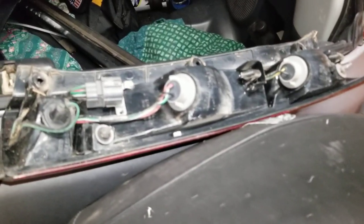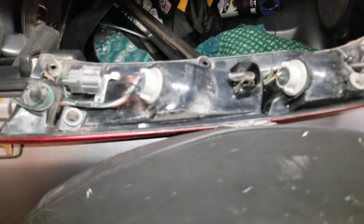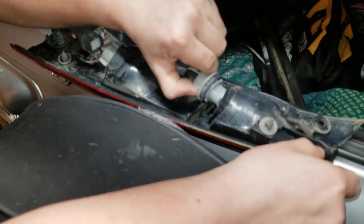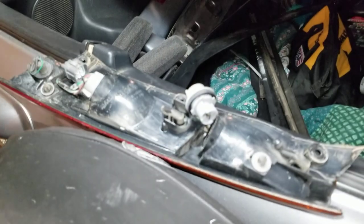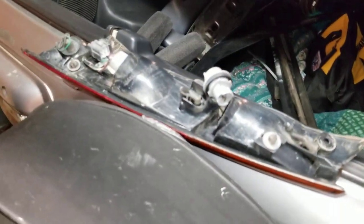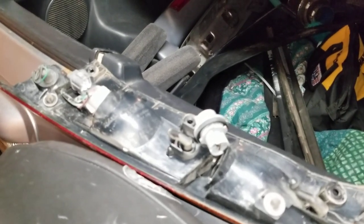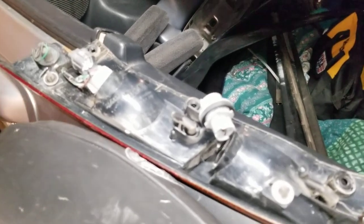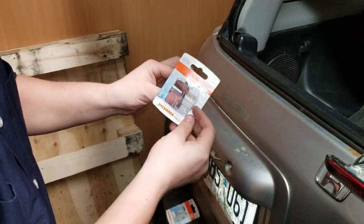Yeah, I'm going to change all three bulbs at once. Let's see what happens. So again, the top one is your turn signal. Turn signal was 7440 — I've got a little cheat sheet — yep, 7440. We're using Sylvania Cool White Automotive LED Lights.